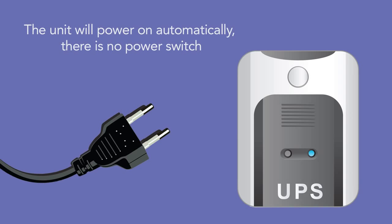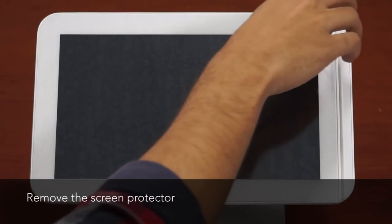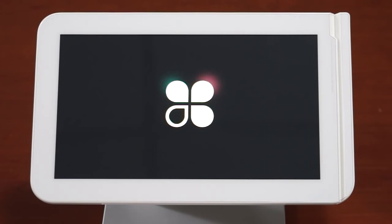The unit will power on automatically — there is no power switch. While the station is powering on, remove the screen protector. Within 10 seconds, the Clover logo will appear on the touchscreen.